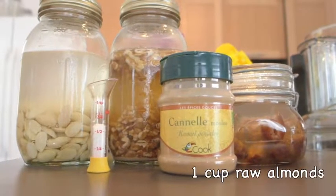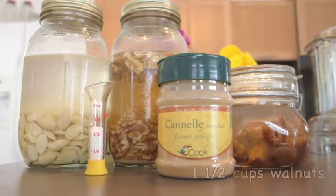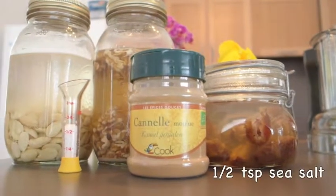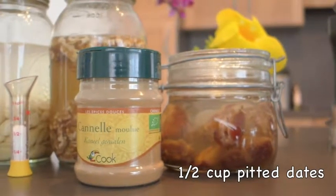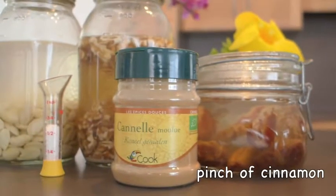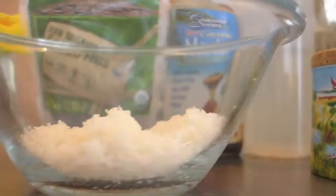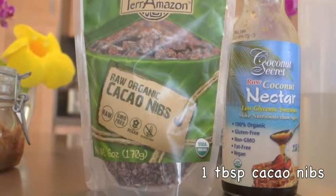For your nutty crust, you're gonna want to use a cup of raw almonds soaked overnight, one and a half cup of walnuts, a half a teaspoon of sea salt, a half a cup of pitted dates, a pinch of cinnamon, half a cup of desiccated coconut, and one tablespoon of cacao nibs.